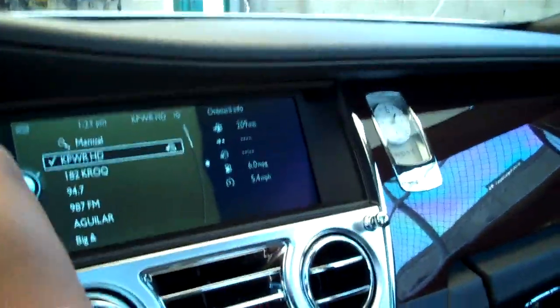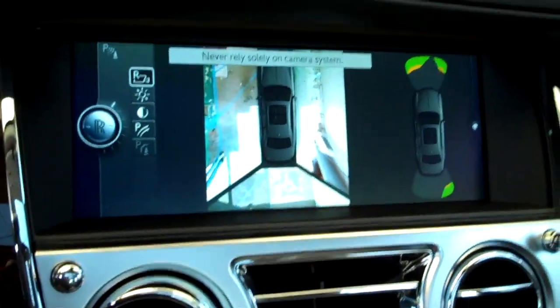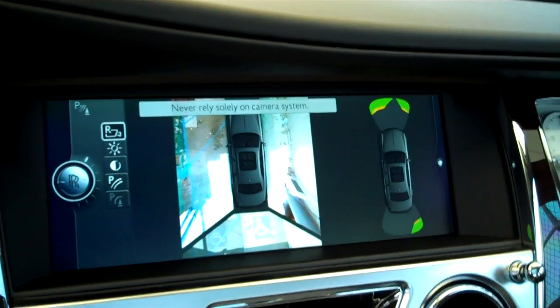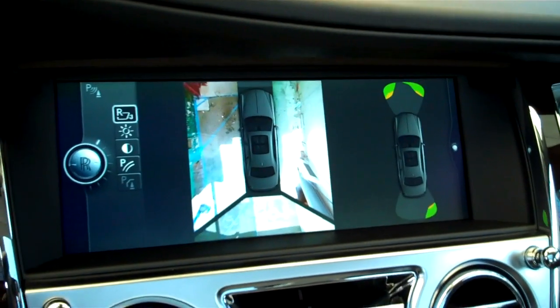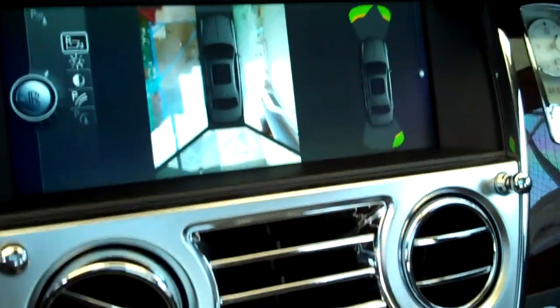Not to mention one other feature that I've never seen on any car before — when you put it in reverse, it has a rear view camera that shows a 360-degree angle of the car. This car has a total of six cameras, something I've never seen before. But that's all for now. Bye.